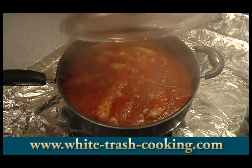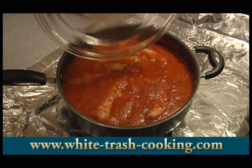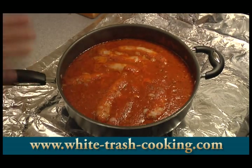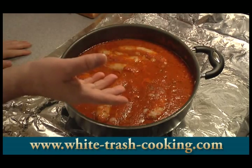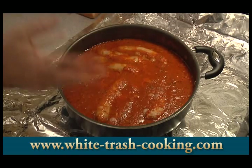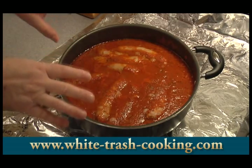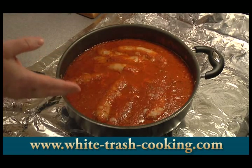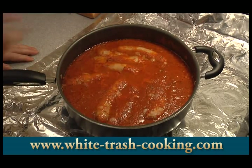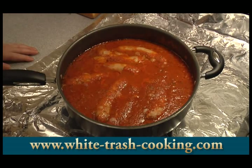My sauce has been simmering for 90 minutes. I actually decided while this was simmering that I'm going to do a third thing. I'm going to pull the Italian sausages out, take a lot of this sauce out and set it aside, then use part of this sauce to make the ragu. That gives me three sauces: a beef ragu, an Italian sausage ragu, and an Italian sausage-flavored marinara — which I'll use for making spaghetti with Italian sausages on the side.